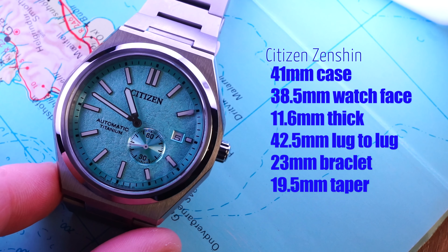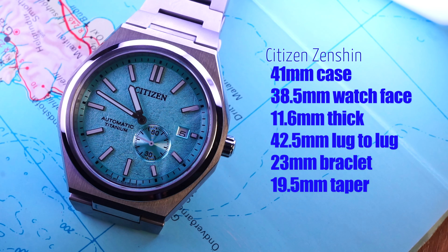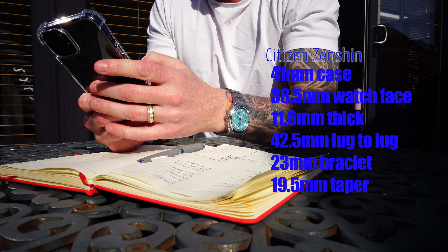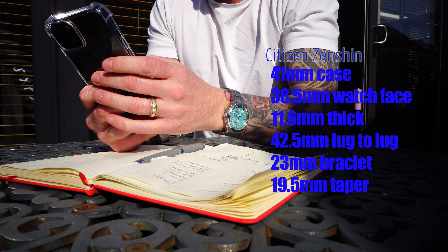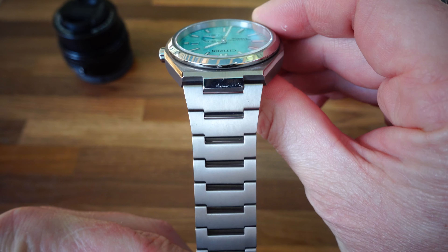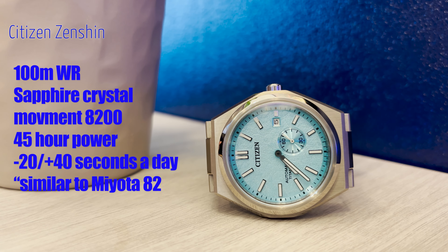There is one big thing I would 100% change to make it a far better watch — I'll get to that later. A few stats: it is a 41mm case, and within that case the bezel is only 38.5mm, giving an impression of a slightly smaller wear. Lug-to-lug is a very impressive 42.5mm, though the bracelet protrudes out slightly. It's got a 23mm bracelet at the top tapering to 19.5mm. It has 100 metres water resistance and a sapphire crystal, and the movement is the 8200.